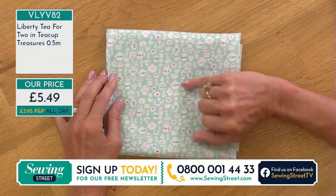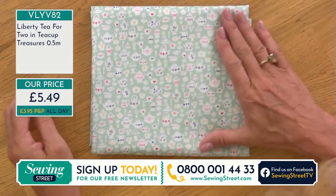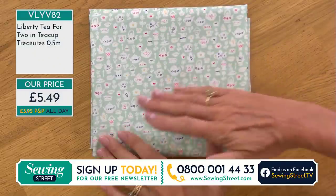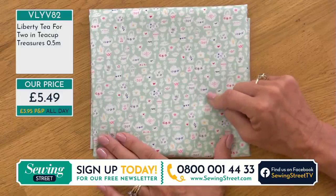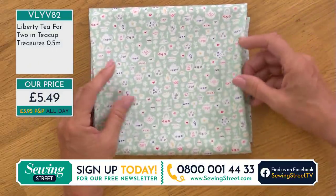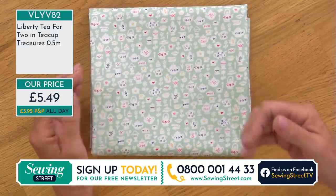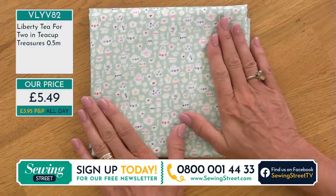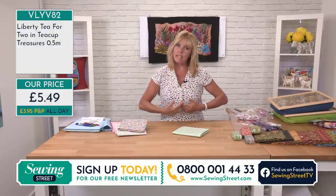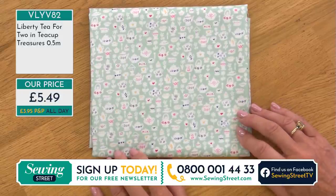With Liberty you expect quality — quality of threads, quality of print, tightness of weave giving you a smooth handle. These are long-strand cotton threads. It's a quilting-weight cotton, so it's not as fine as a poplin and doesn't have the drape of a poplin. But if you want something more crisp for dressmaking — a circle skirt, a shirt, a blouse, or a shift dress — this fabric is absolutely perfect. Only 10 metres of this one remaining, so check your basket.